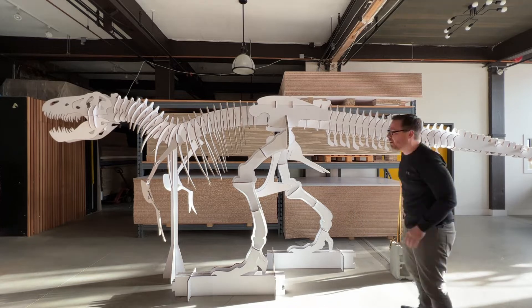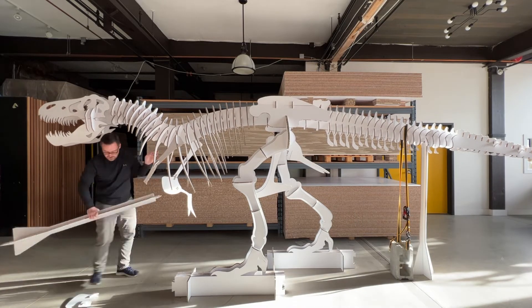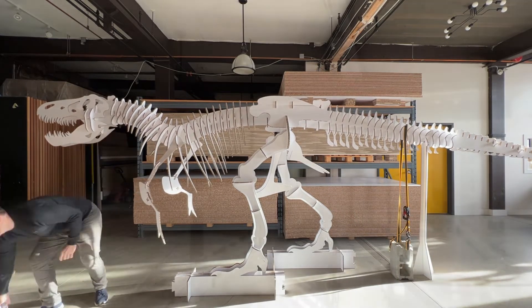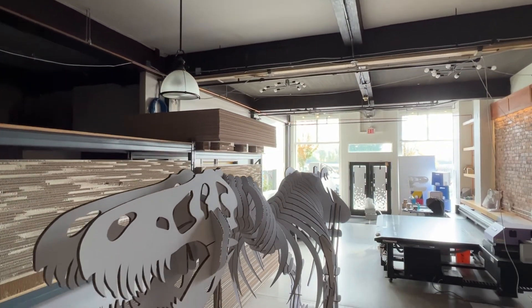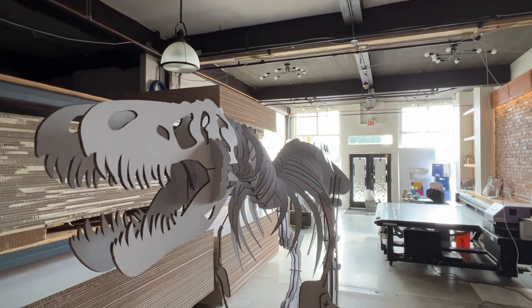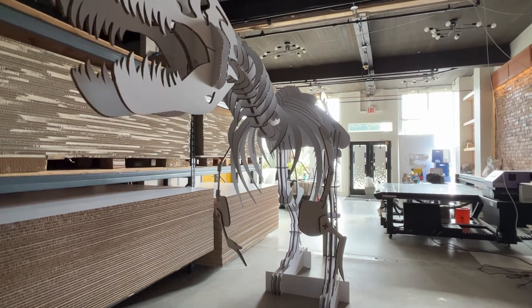I used a ratchet strap and a cinder block as a counterweight. It doesn't look pretty, but it will show whether or not my calculations were correct. And it worked. So I was finally able to say what I always wanted to say at the end of a long day: today I made a T-rex. Thank you for watching.